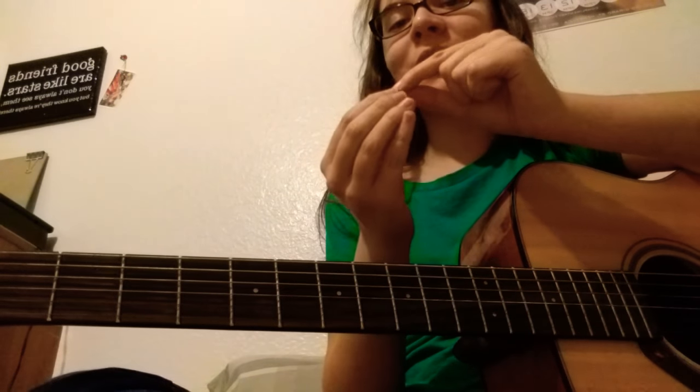After a while when you're playing you can barely feel the strings. My guitar teacher said one time that she was cutting vegetables and she accidentally nicked the edge of her finger, and she didn't even notice because of her calluses from guitar. So it works out well — and that's your first chord.